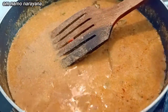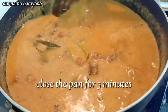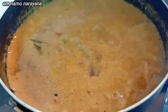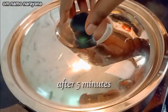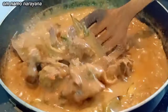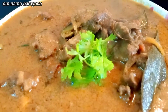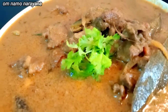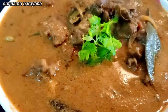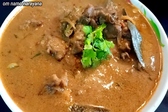We will add two small cloves of salt. We will add the mutton column and a little bit of salt. It is a very healthy taste and you can try it.